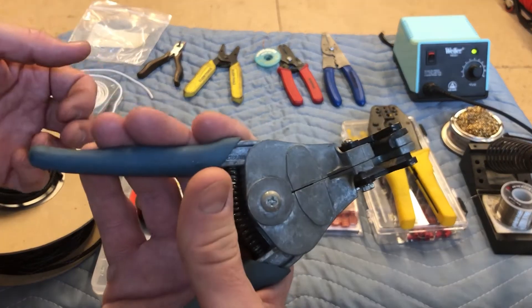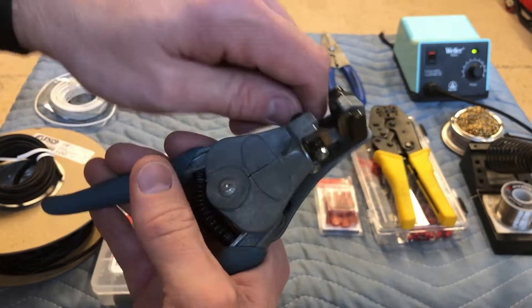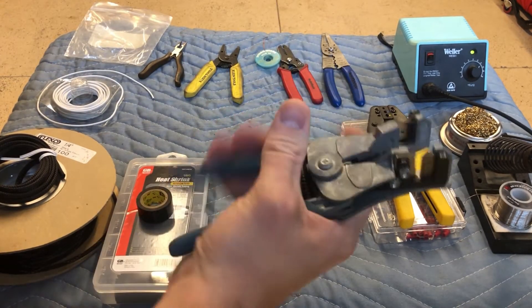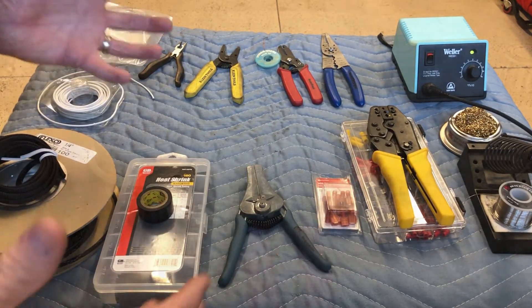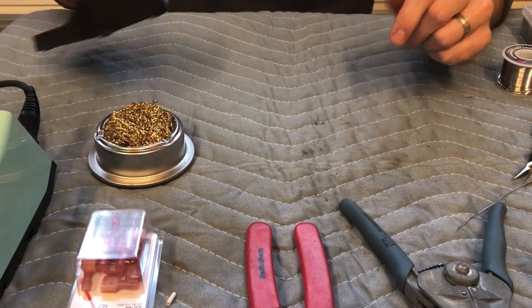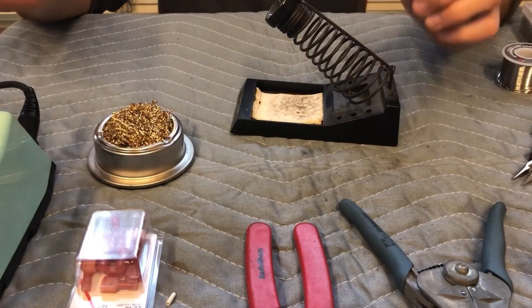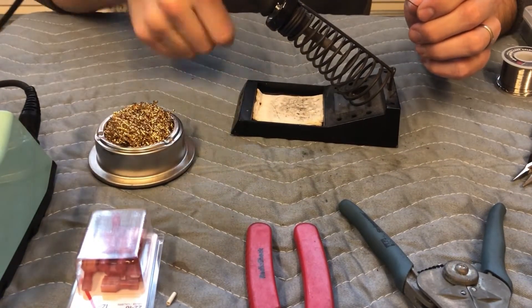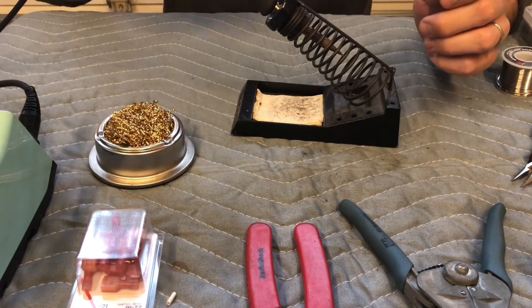These are wire strippers — I like these because you just put your wire in there and they pop it right off. No work from you, and if you have to do a lot of connections that's the really nice way. I'll expound a little more on the soldering iron versus one that you just plug straight into the wall and rest on a cup.